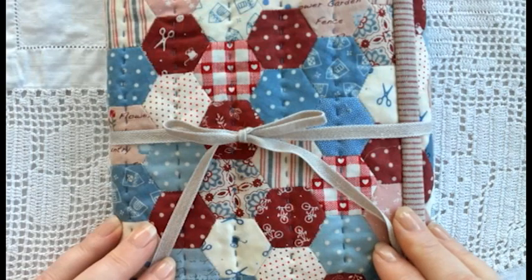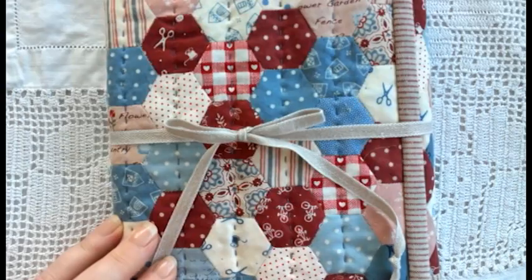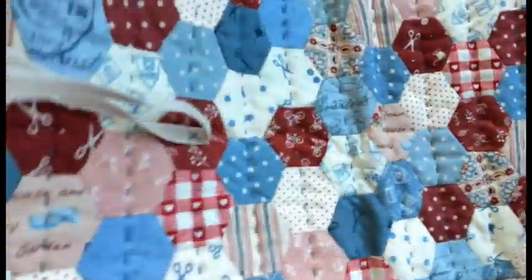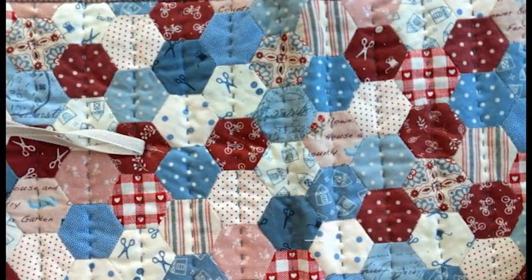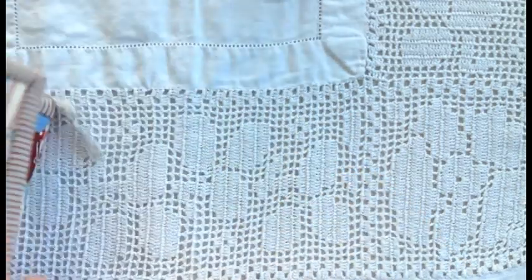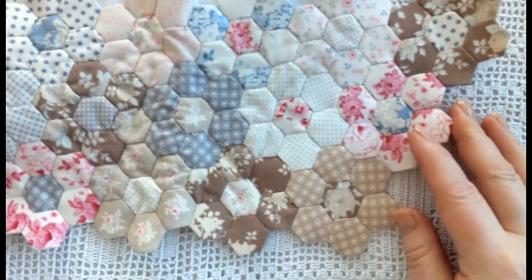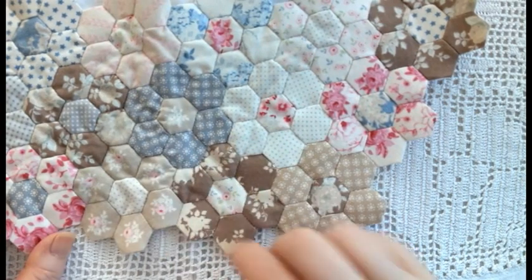This is our Happy Hexie Husswife and it's made up of three-quarter inch hexies. The measurement is always taken as one of the side measurements and it becomes important when you're mixing and matching shapes together, but more about that in another video. The hexies themselves were made up of lots of different fabrics and sewn together in a random way.